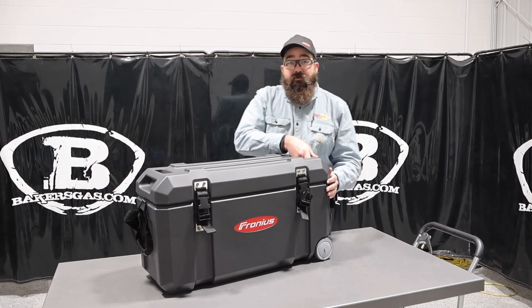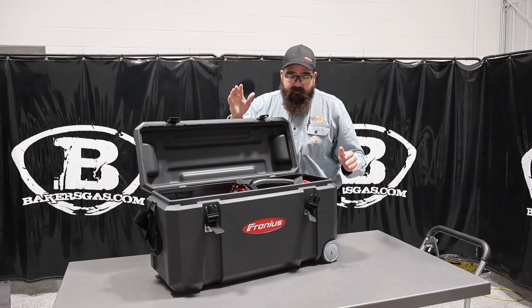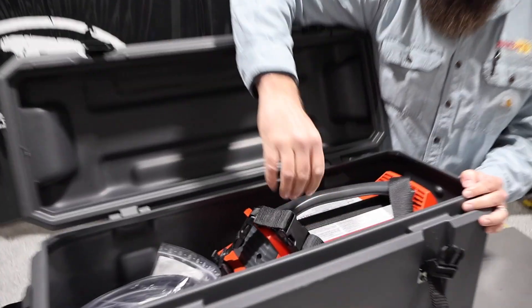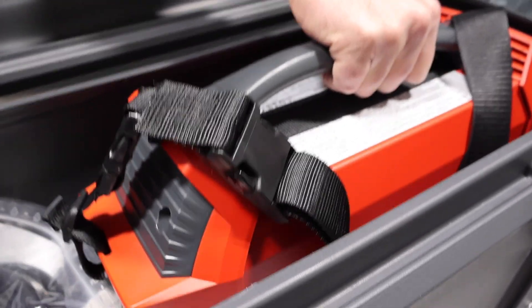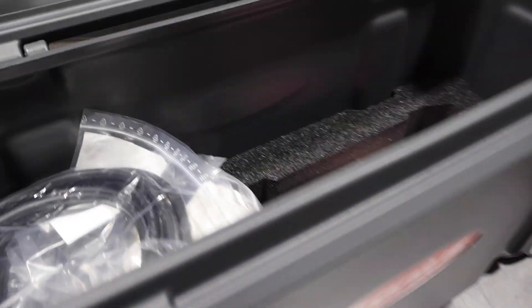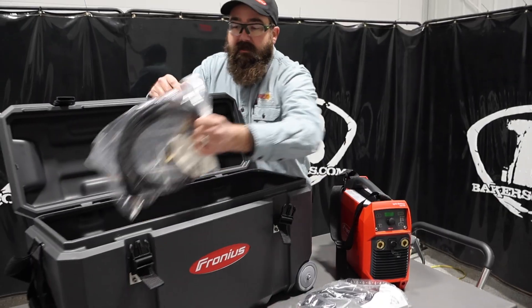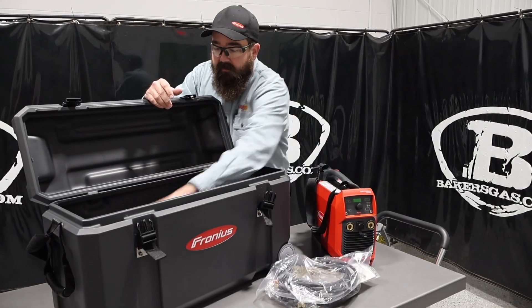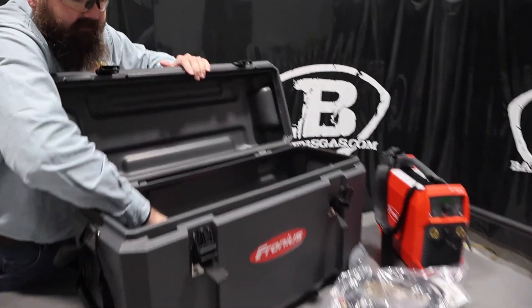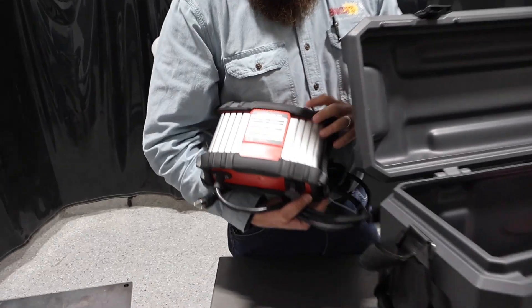This unit also lets you weld with it while it's plugged in and charging. An awesome carry-in case comes with it — it's all tight water sealed. Inside, the Ignis fits in a nice little pocket. It's 26.8 pounds, fairly light. It comes with a stinger, a stick electrode holder, and a ground. The charger is all plugged in and it's relatively light at about 5 pounds.